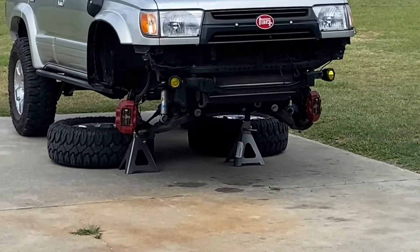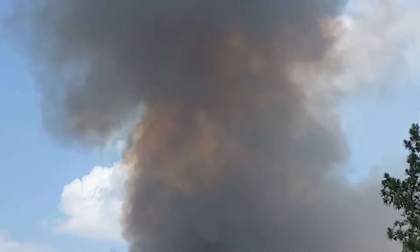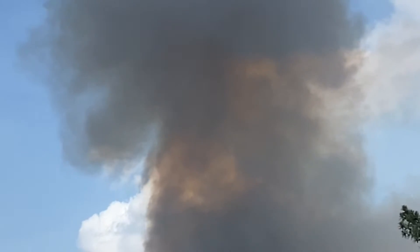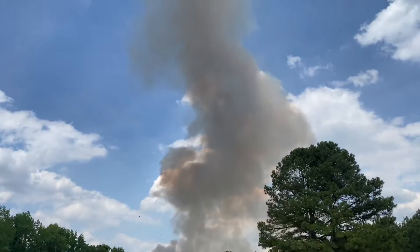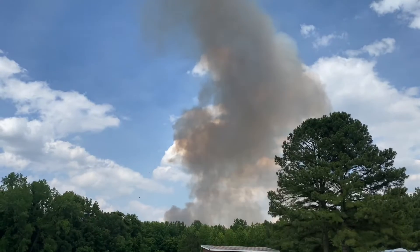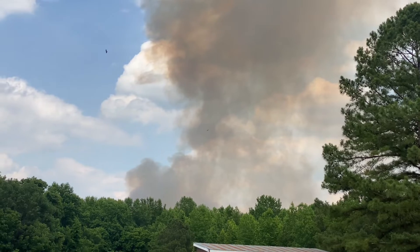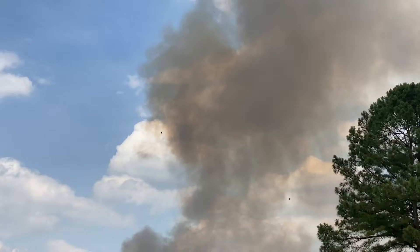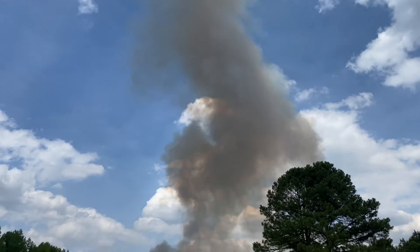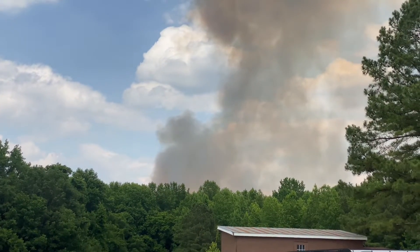I'm out here looking at my 4Runner and damn, that don't look good. Somebody is on fire — sheesh, goodness. That's pretty bad. It ain't rained out here in a while either, so whatever that is it's burning — because that's a good sized cloud right there. Yeah, it's pretty close to me too, that's about seven miles.